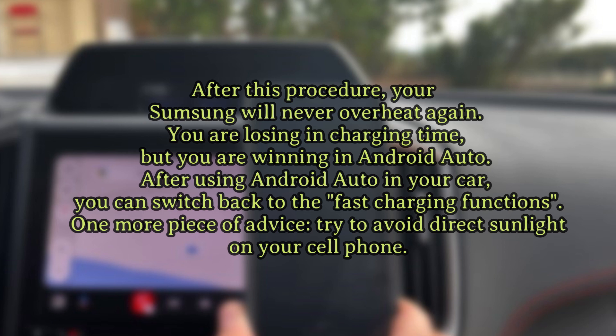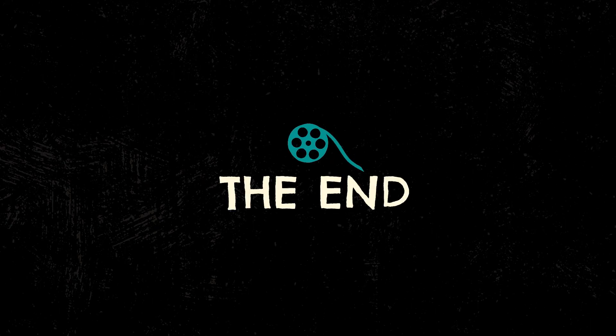One more piece of advice: try to avoid direct sunlight on your cell phone. Thank you for watching. See you.